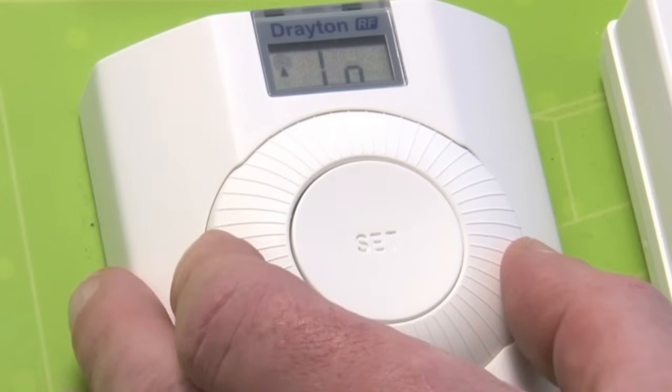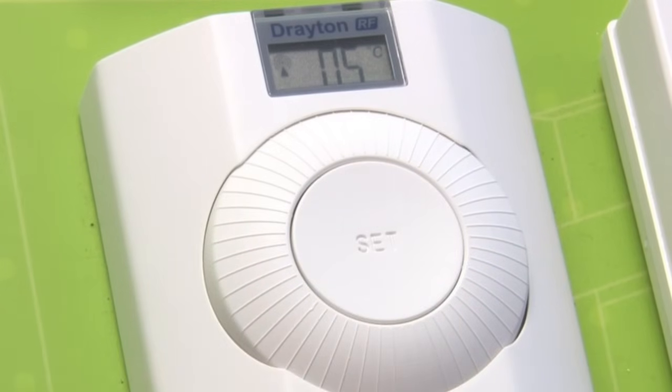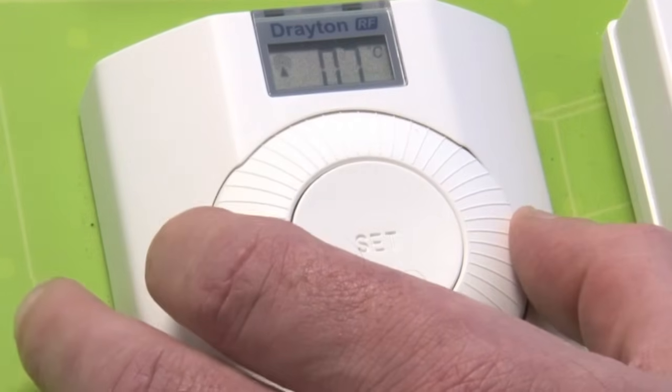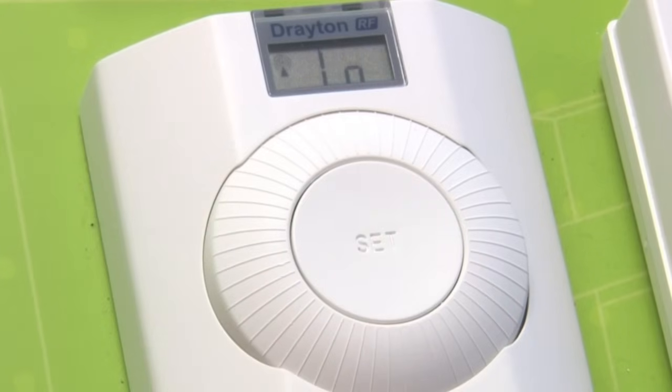Two clicks to the left you will get the low temperature. Press the button and this will give you the lowest temperature that you wish to set. Pushing the set button locks that information in and we return to low.